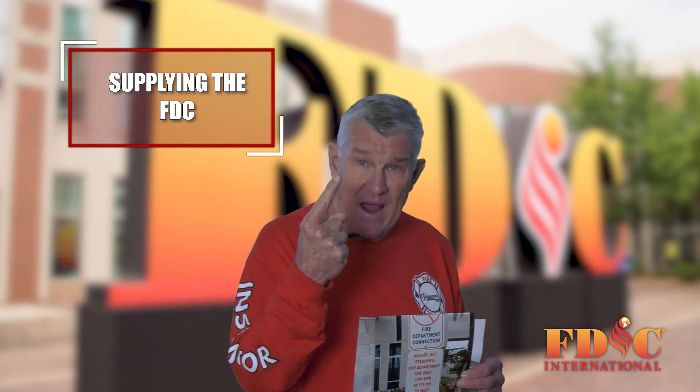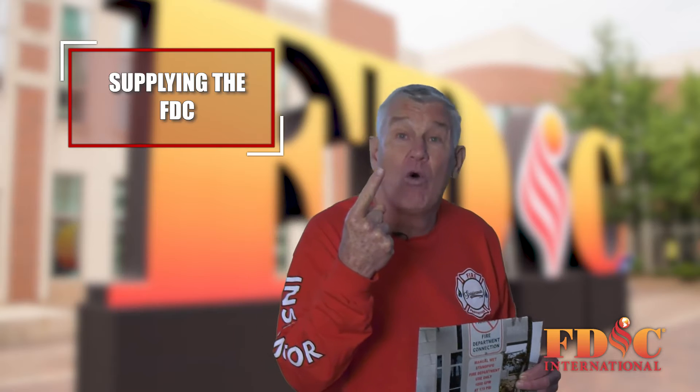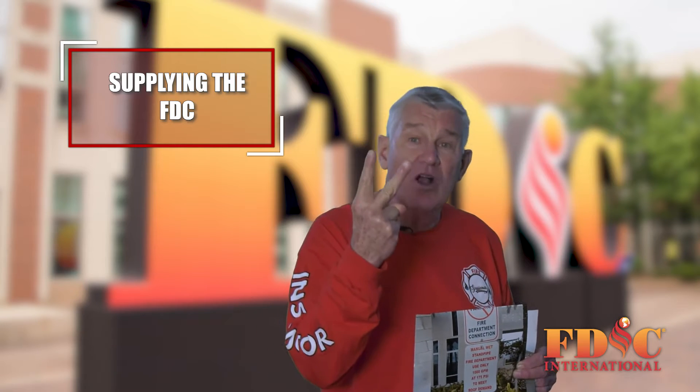A dry standpipe, which has no water in it. And a construction standpipe, which is usually dry.